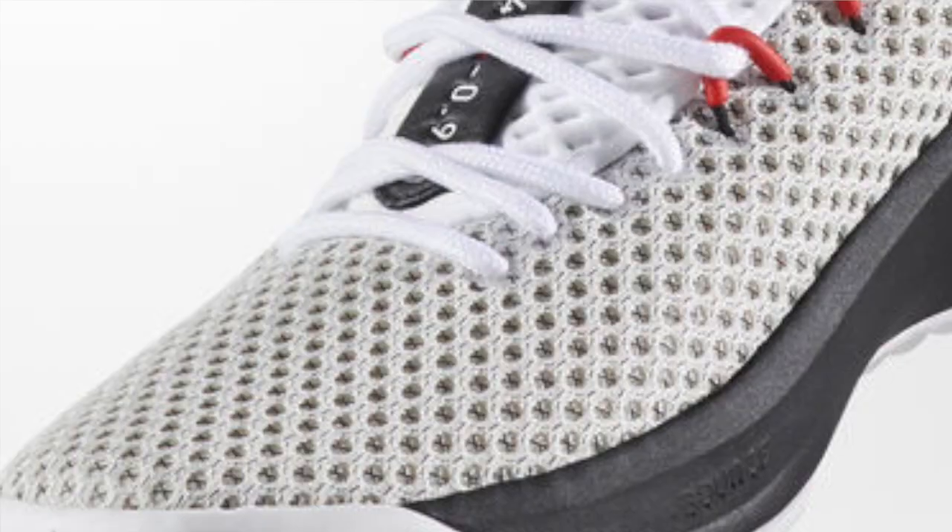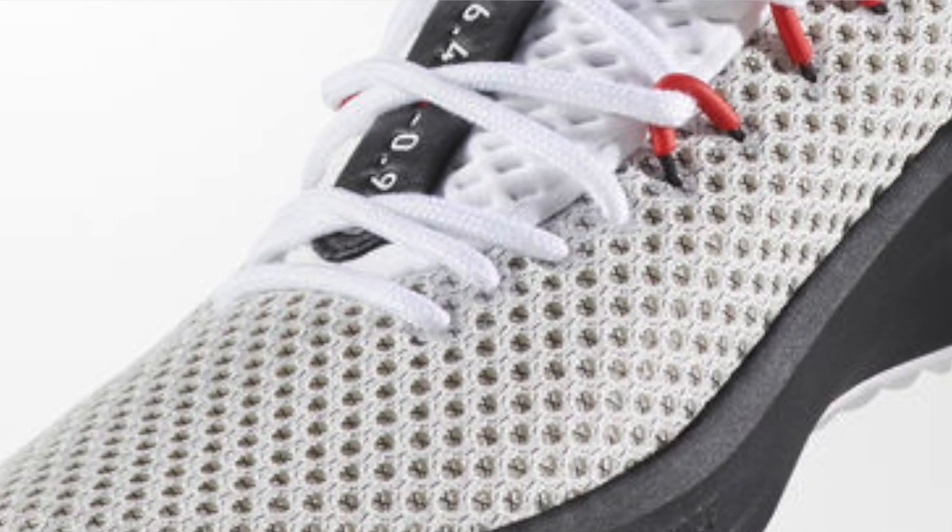Moving on to the fit and materials of the Dame 4, we have this textile mesh upper with TPU yarns underneath the mesh, moving into a really nice neoprene ankle collar which felt amazing. One of the best things about the Dame 4 was the fit and materials. It breaks in fantastically well and the neoprene ankle collar is padded nicely and very, very comfortable.